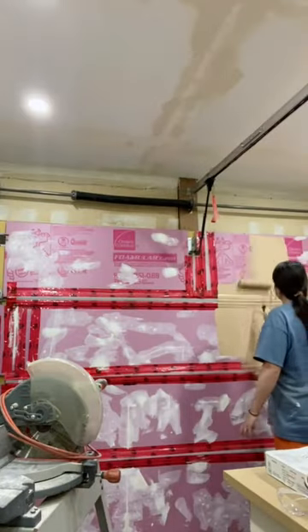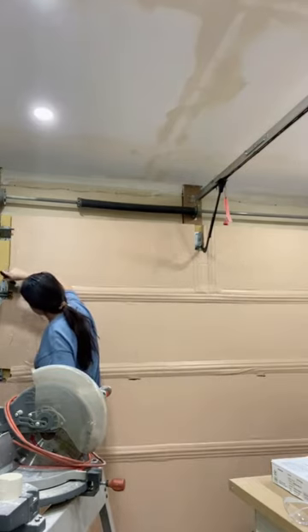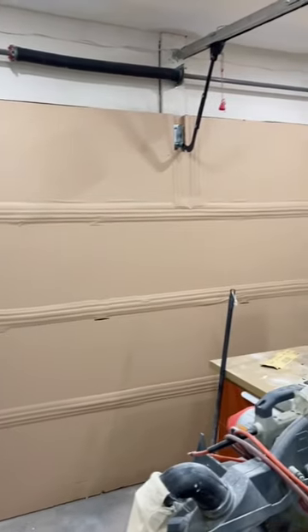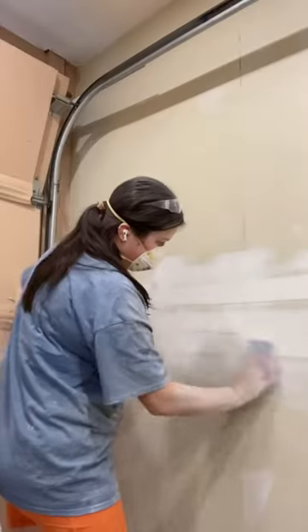While I was waiting for that to dry, I started painting this ugly garage door that's covered with insulation. I actually don't really like how it turned out though, so I'm probably going to change it — but we'll see about that. Then I sanded down the walls and the ceiling so they were all ready for painting.